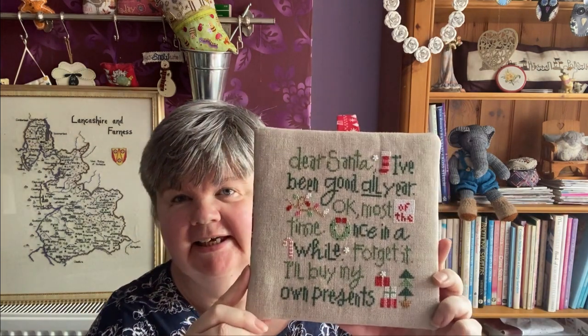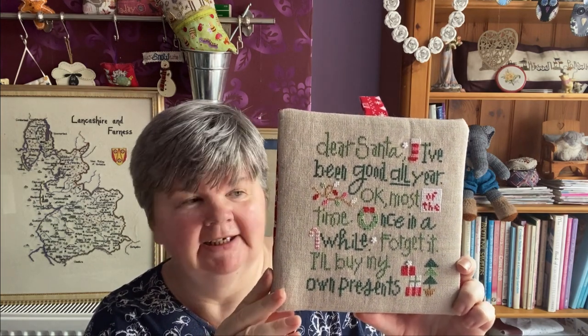This one is Needlecraft ABCs by Little House Needleworks — this was a lockdown finish and I do have some bell pull ends to fasten it on too, so hopefully I'll get that done soon. This one is Dear Santa by Lizzie Kate — I used to have this hanging in my classroom at Christmas, finished into a wall hanging. And then this one is The Hikers by Heritage, one of the Silhouette series, and I framed it myself.